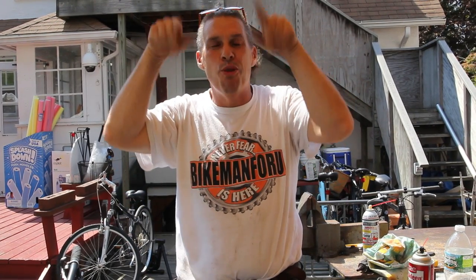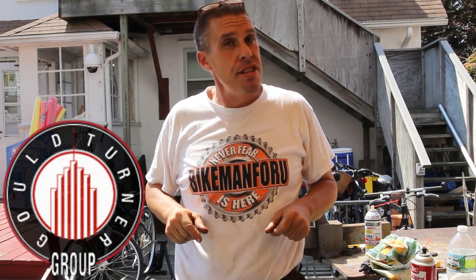Welcome back to the Bike Man For You. How's everybody doing today? Today's video is broadcast and coming to you sponsored by Gould Turner Group — Architects, Designers and Interiors out of Nashville, Tennessee.